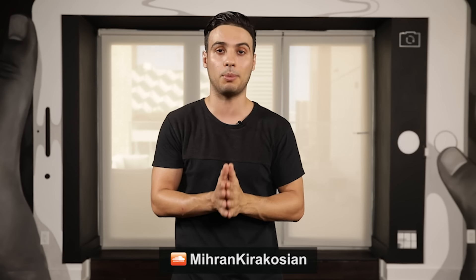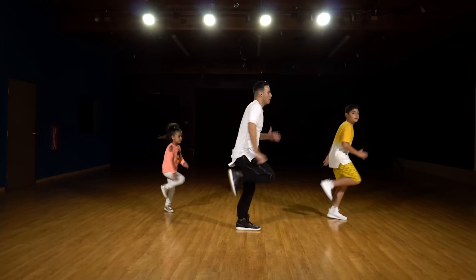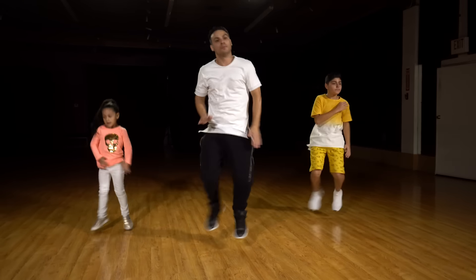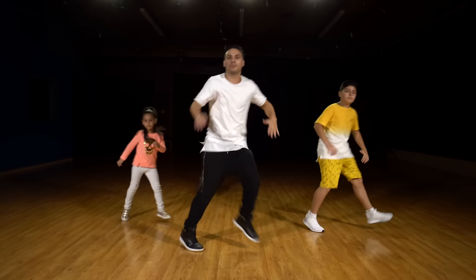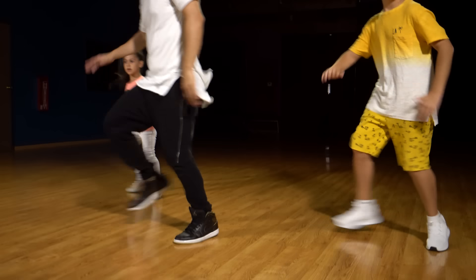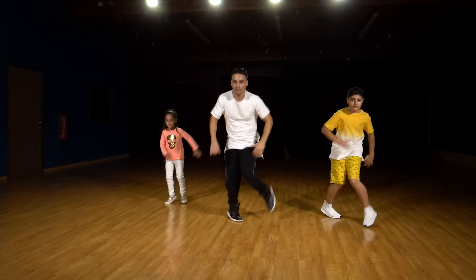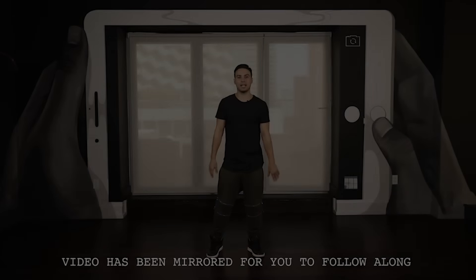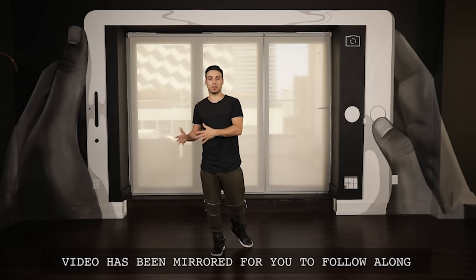I have two of my students with me — one is six years old, another is thirteen. We're going to show you what these three shuffle steps look like with music, and then I'm going to break it down. All right guys, here we go. Let's start from the top. So the first step we're going to do — we've already done this shuffle a long time ago — it's the running man shuffle.